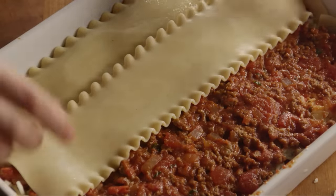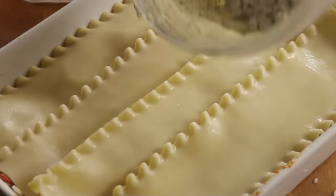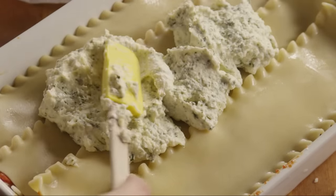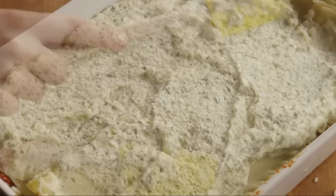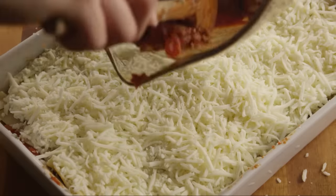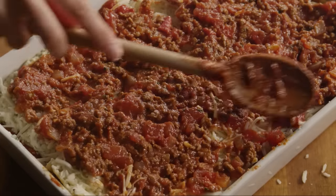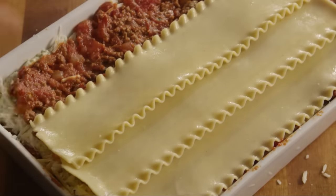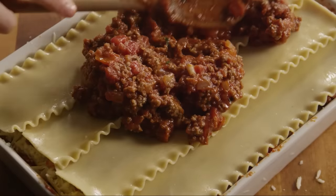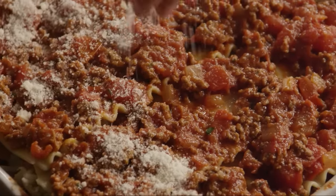Repeat the layers — first the noodles, then the remaining ricotta cheese, and a third of the sauce. Top the lasagna with a final layer of noodles, the remaining sauce, and two tablespoons of grated Parmesan cheese sprinkled evenly on top.